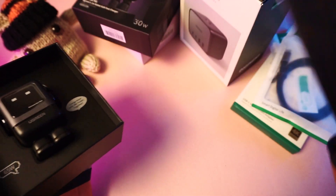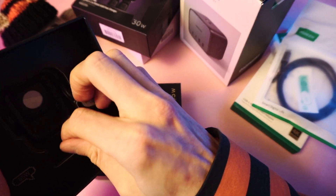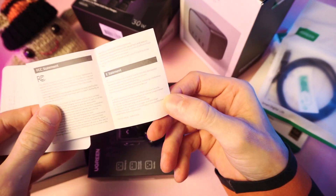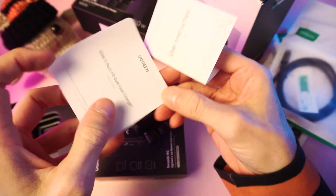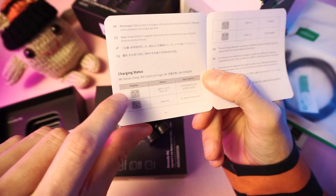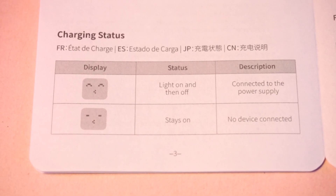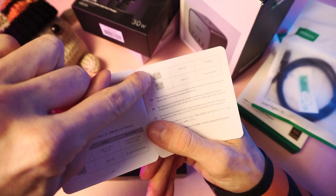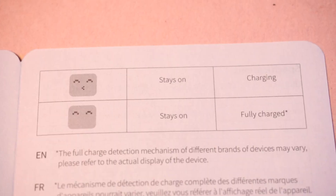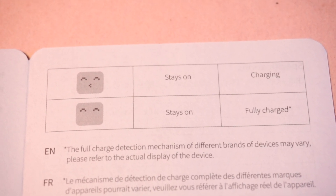Oh wow, look at that! Is there anything else in the box? Just some papers. There are pictures on these word papers. We have the kissy face, which means it's connected to the power supply. Then the closed eye face — it's waiting. The squinchy eyed kissy face means it's charging. And the squinchy eyes with no kissy mouth means it's fully charged.